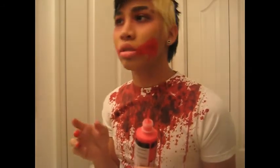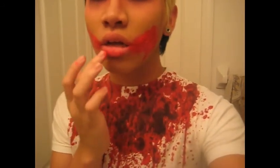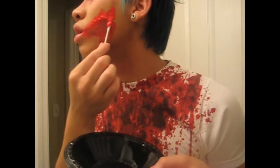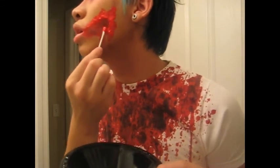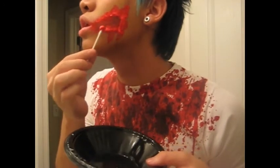When it dries, I put on another layer of purple to give it a decaying look. Then I go over the edges with the lighter red, which just gives it a more 3D scarring effect. I put some on my lip too, even though I don't really put enough to make it that noticeable.